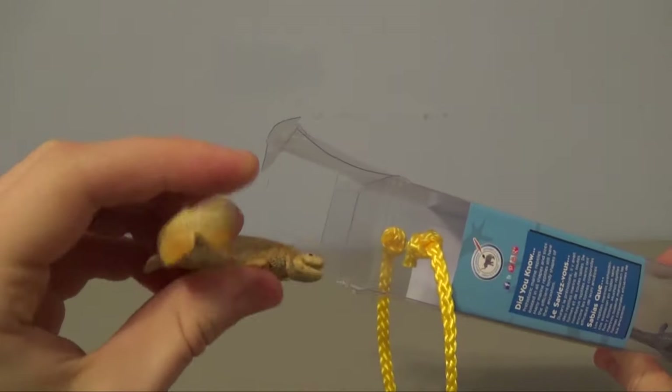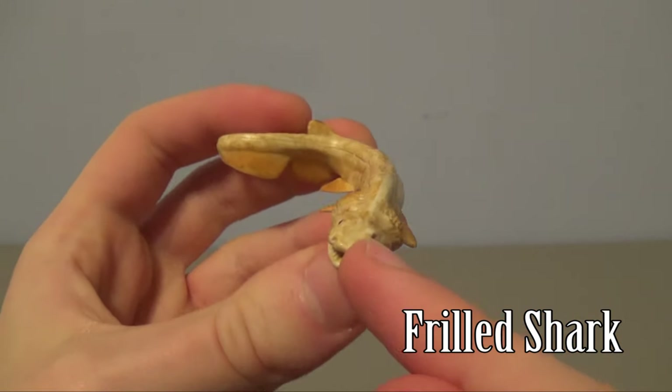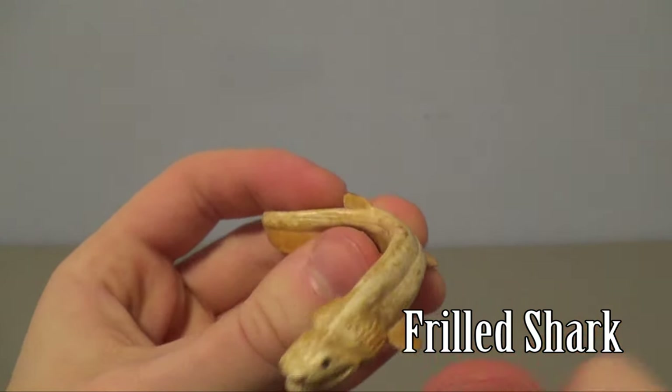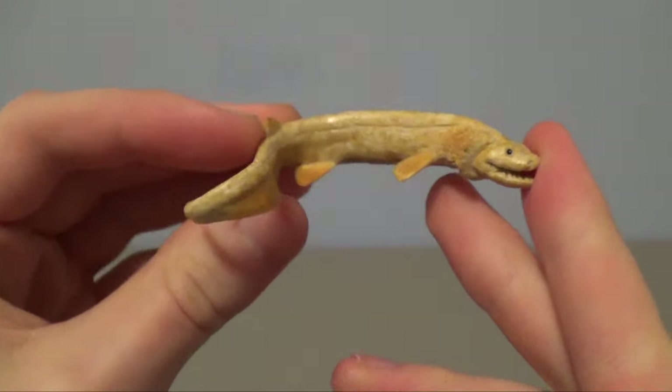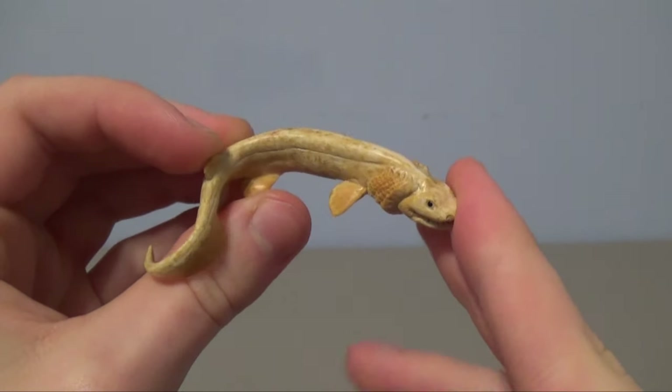Oh, here we go – this is the frilled shark. Now guys, this is something you can help me with, because I know nothing about the frilled shark. I've seen some pictures and heard about it, but I literally know nothing about it, so if you want to tell me about this animal, feel free to leave a comment down below.